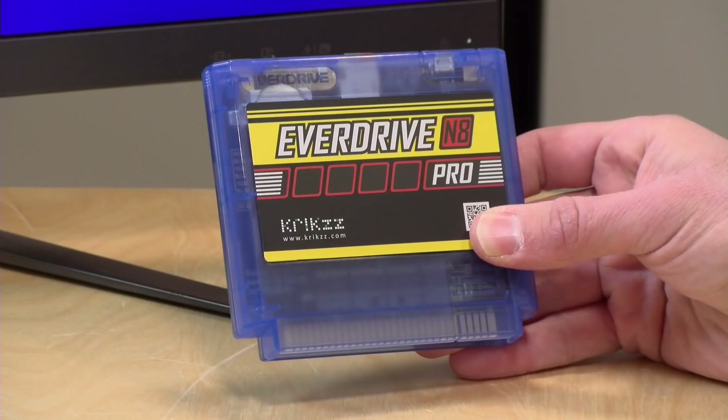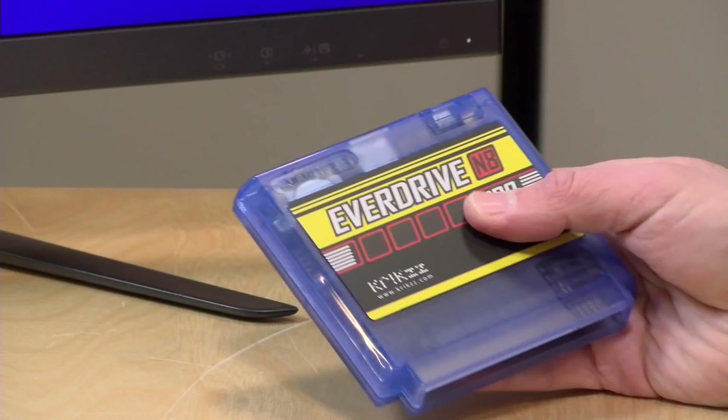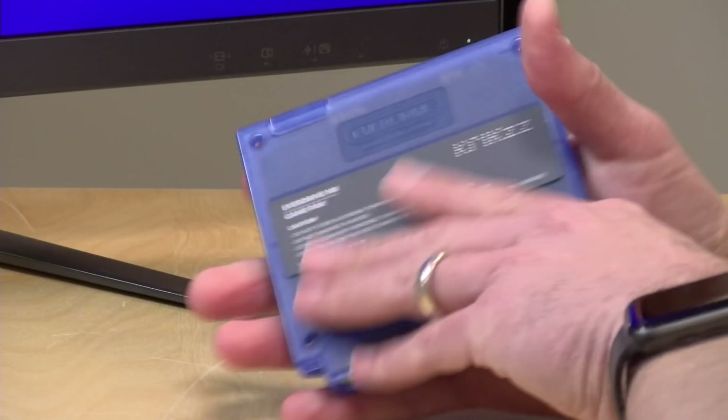The price tag on this will certainly be a lot more than your NES Mini or something like that. $169 is what it's selling for at the moment. So this is really a specialty kind of device, but if you are a real enthusiast, it's a small price to pay to get the functionality you're going to see here in a few minutes.